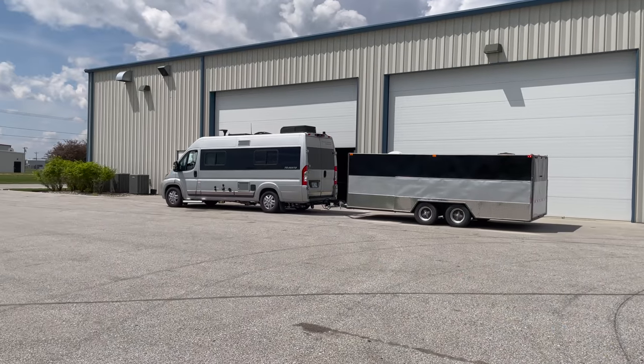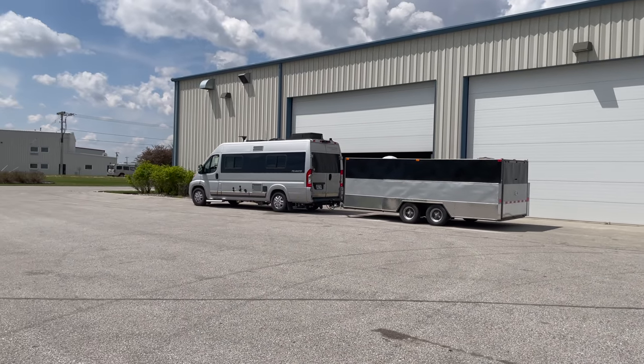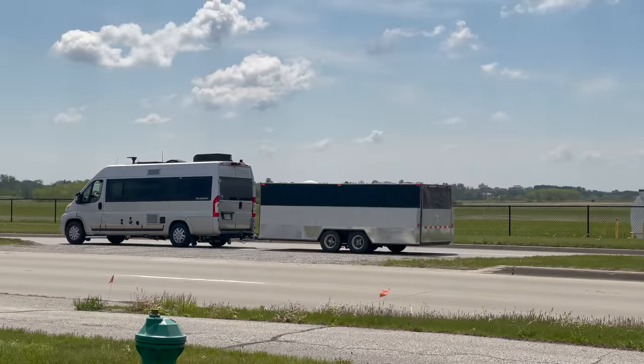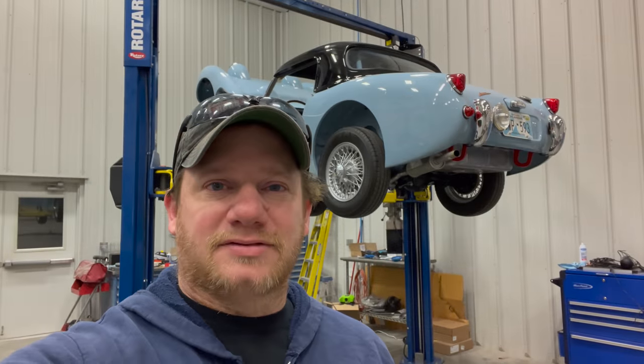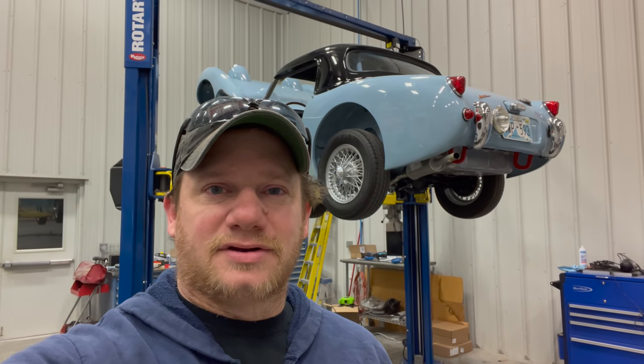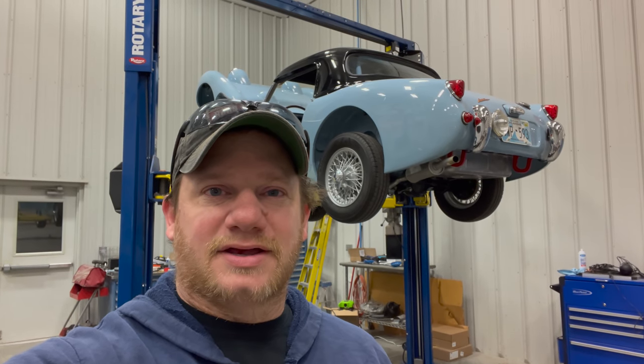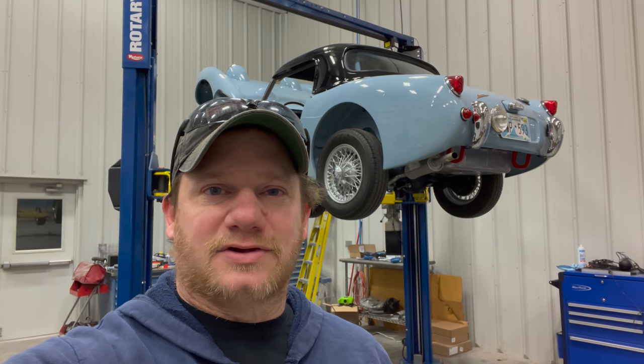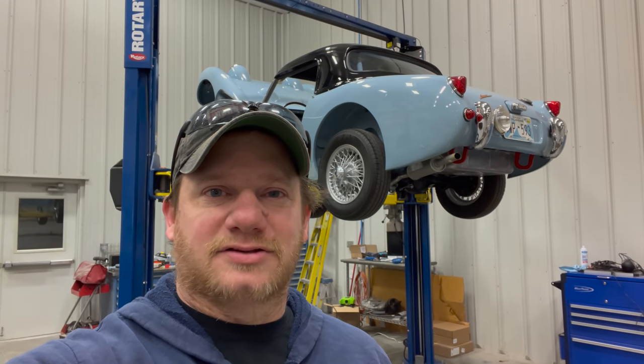Well, there it goes — it's out of my hands, it's up to Ken now to get it there. If you happen to be at the Austin-Healey conclave this year, check out this car — I think it has a special parking spot marked out for it. And if you want to see more videos like this, comment below and click subscribe.